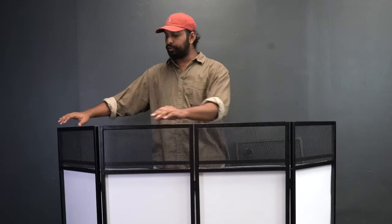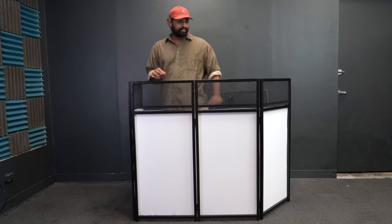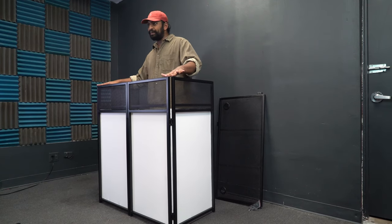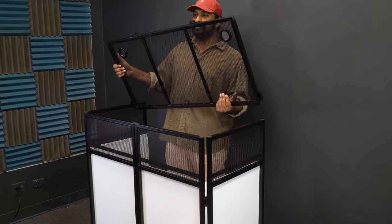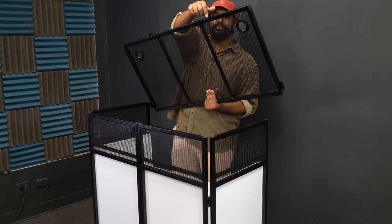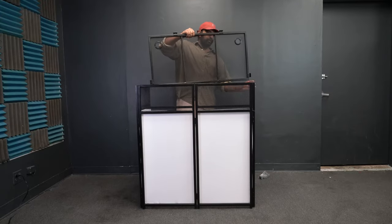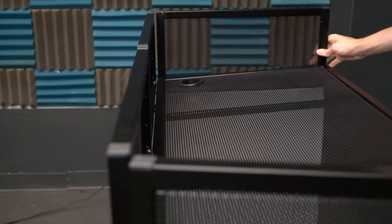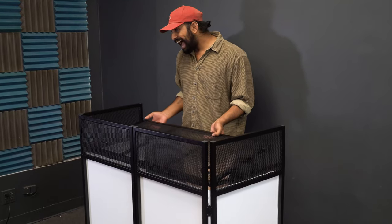To put the table mount on, close in the sides to make a right angle at each side — get it as perpendicular as possible. Then take your table mount. You'll notice two latches on the front and two latches on the side. Orient the front latches facing outward towards the facade and latch them on to the front of the facade — it locks right on.